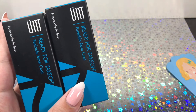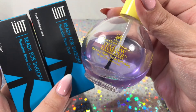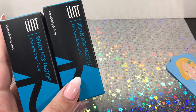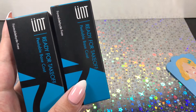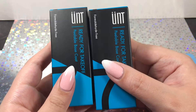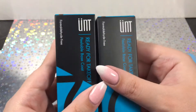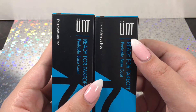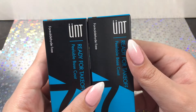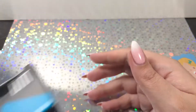You guys know that in basically every video I always talk about my yellow stopper polish that I use as a peel off base coat. Well, now I have an actual meant-for-peel-off base coat and I'm going to be using this a ton to see what all the hype is about. Maybe I'll even make a dedicated video on it if you guys want me to.